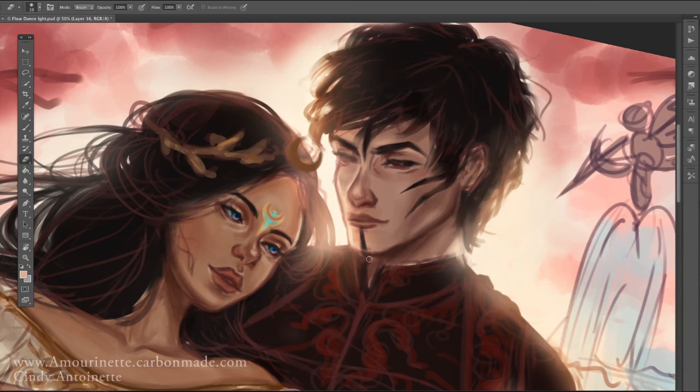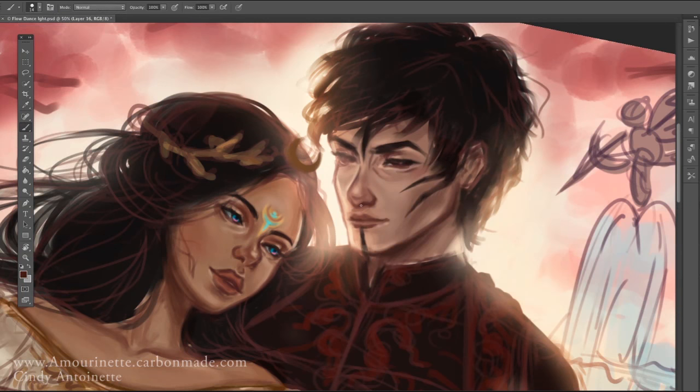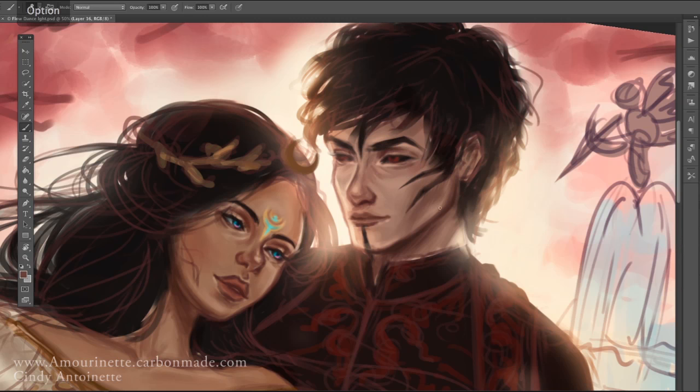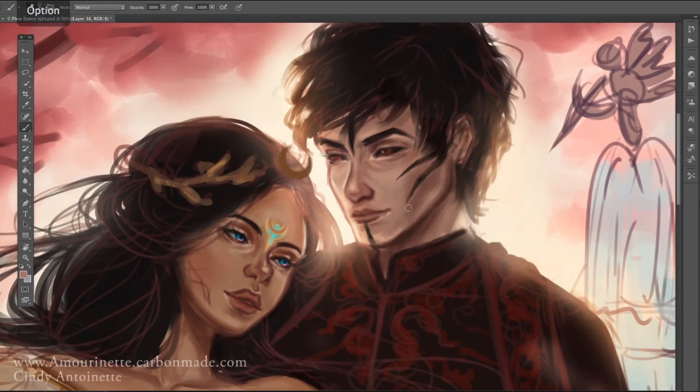Actually, the most important thing in painting — depending on your style — is the concept. The stronger the concept, the better. That's what I've learned from paying attention to professional artists, art companies, and studios. They care more about the story you want to share and the emotions you want to express. Of course, it still depends on what you want to go for.